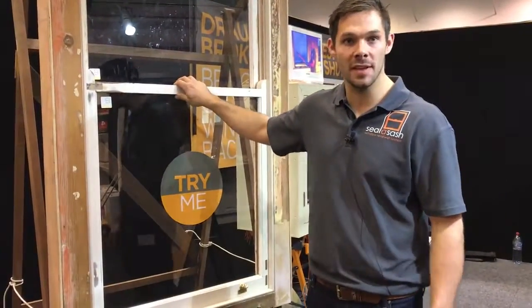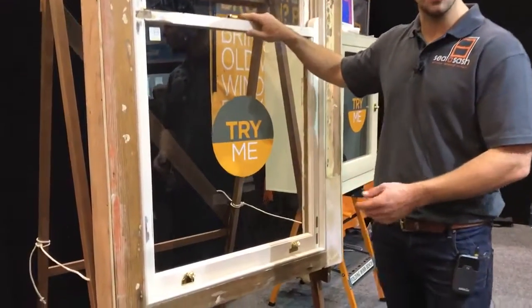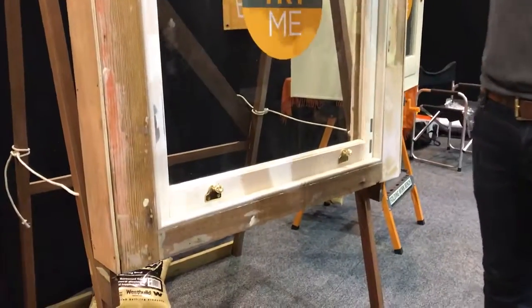Hi guys, my name is Henry from Sealer Sash and we're at the Perth Home Show. Today I'm going to walk you through what we do to old timber windows and doors.